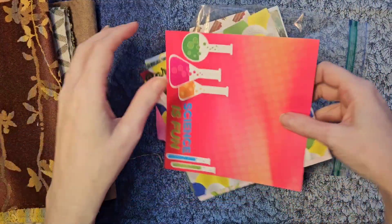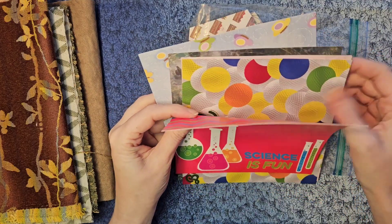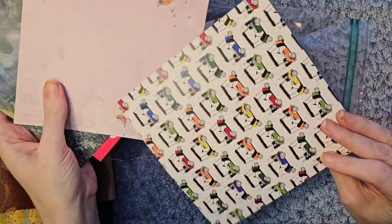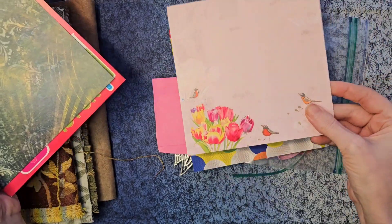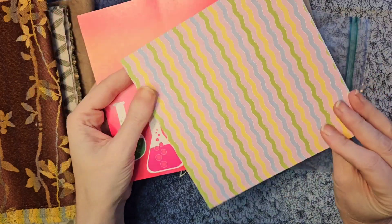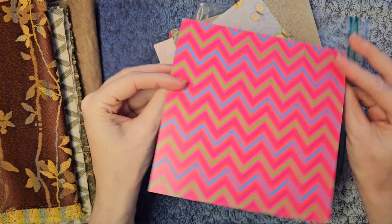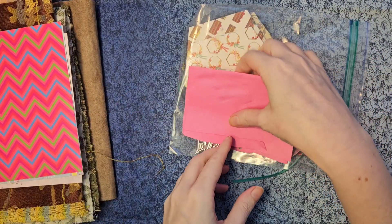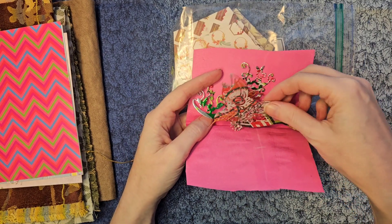Okay, some scrapbook paper — it's a little cardstock maybe. Golfing, oops, spring — I have some spring journals in the works that would go well with this. A little messy, crinkly, another springish one, and a very colorful 'Science is Fun' one. Great, five pieces of cardstock.